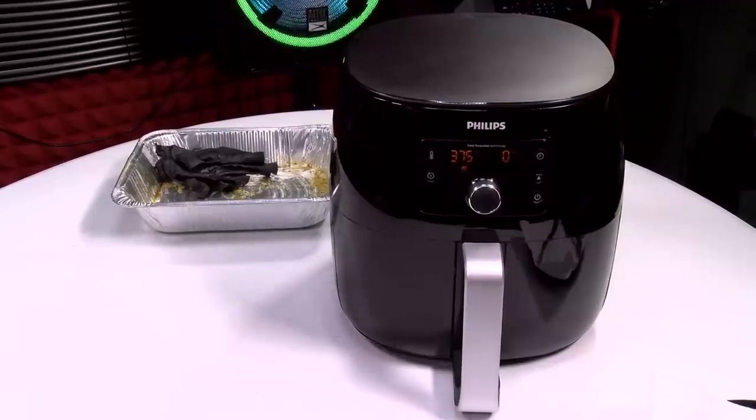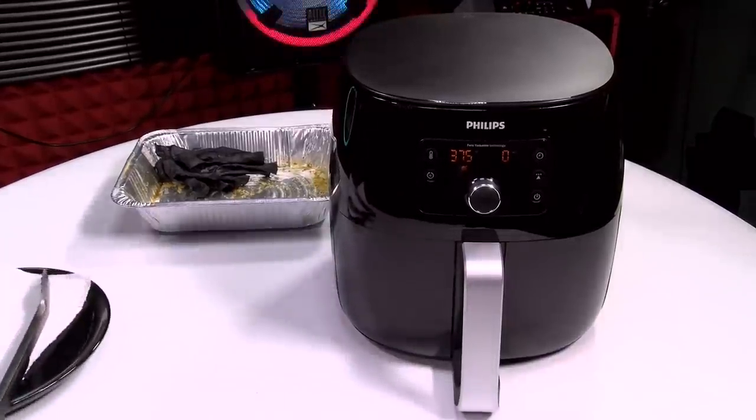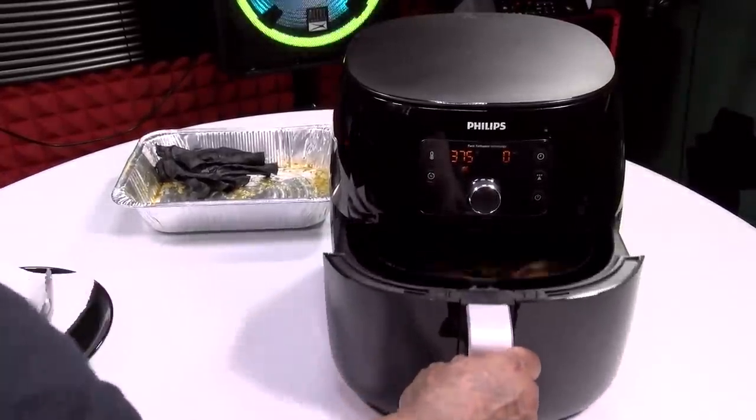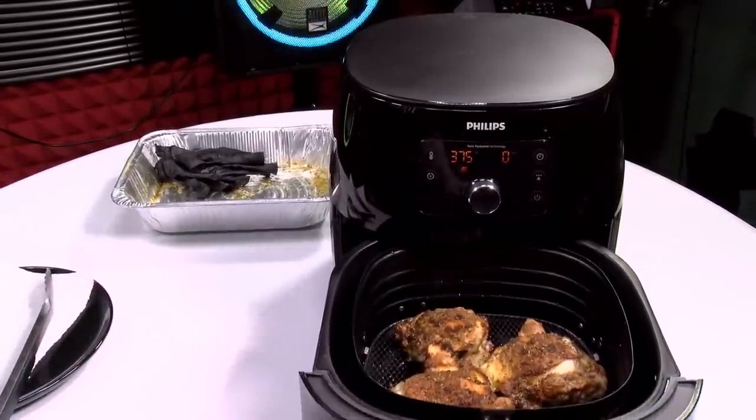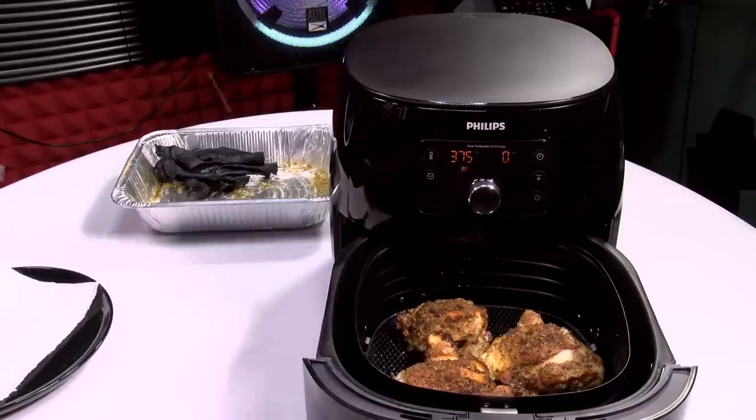Alright, that's 25 minutes — now for the moment of truth. Let's see what it looks like. On a side note, this is my first time doing this, so if it's undercooked I'll cook it a little bit more next time, and if it's overcooked I'll cook it a little bit less. Here we go. Check this out — you hear those juices popping?